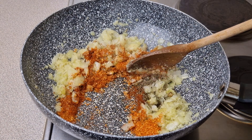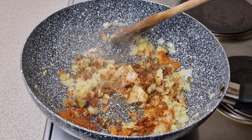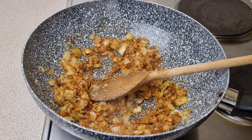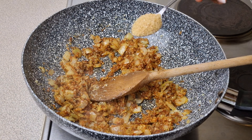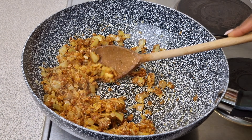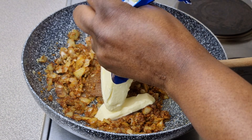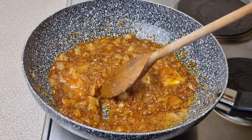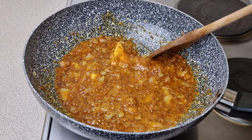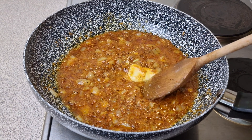Let those fry for about 30 seconds — the aroma in the kitchen at this time is just amazing. Then add in one teaspoon of sugar and add in our butter. Just wait for the butter to dissolve and fry everything for about two minutes.